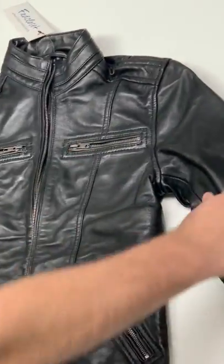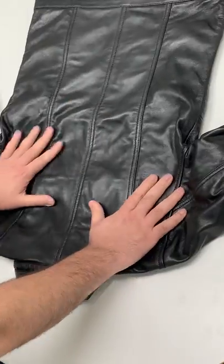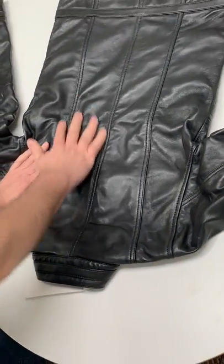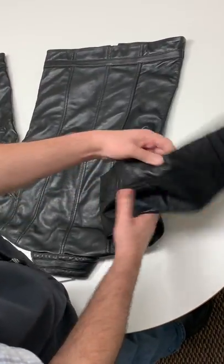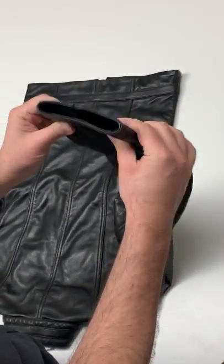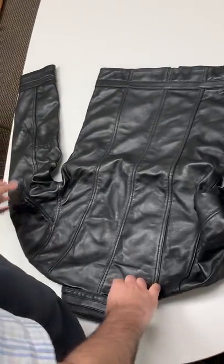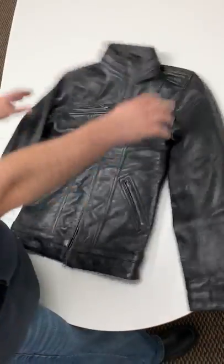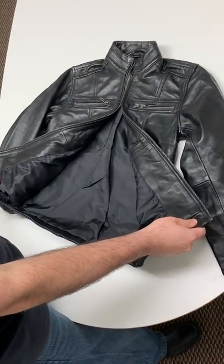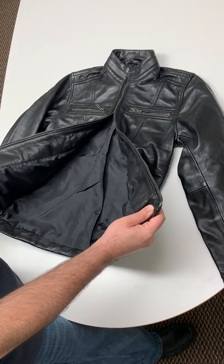Let me show you the backside — it's made with four panels, and each panel is finely stitched. The sleeves also have the same details as the collar, as you can see on both sleeves. Hope you guys like the jacket — this is our latest 2019 Wilson leather jacket.